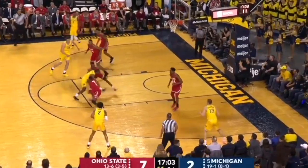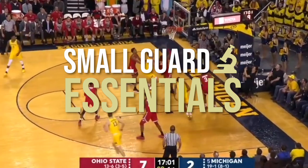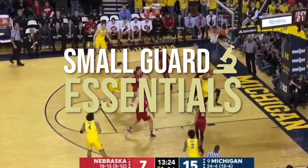This, amongst many other things, is something that we train in the Small Guard Essentials Program — so check that out through the Virtual Academy. Link is in the description. As always, thank you guys not only for tuning into this video, but for all the support. Make sure to follow me on Instagram at Binding Means Basketball for a lot more.